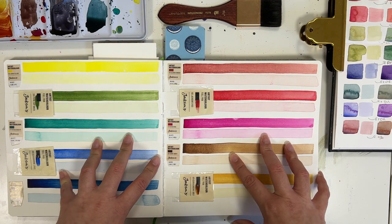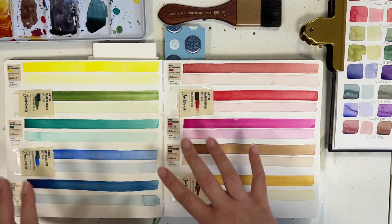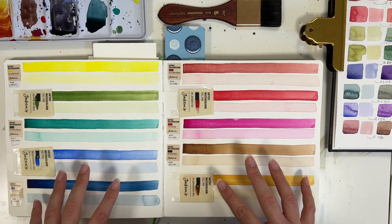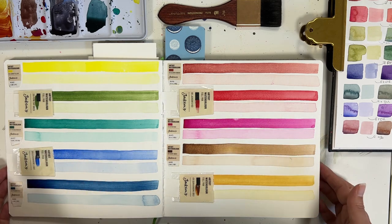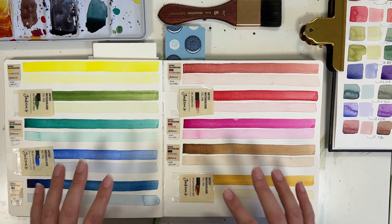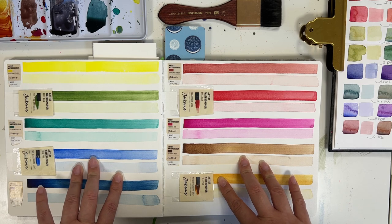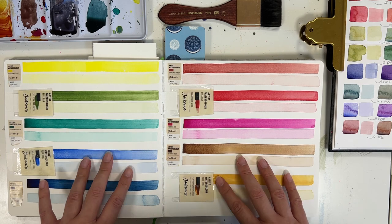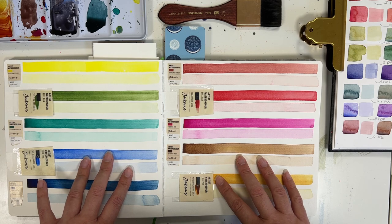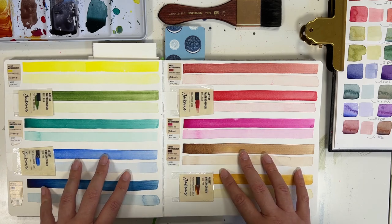I'm going to let you guys know all about these paints — the pigments, how they perform, my thoughts and opinions, and really just answer the question: are these good paints? Are they worth the cost? Do they stack up to my favorite brand of watercolor paints? But most importantly, are these watercolors good for beginners or those who are just getting into using art as a tool towards healing? So let's dive right in.